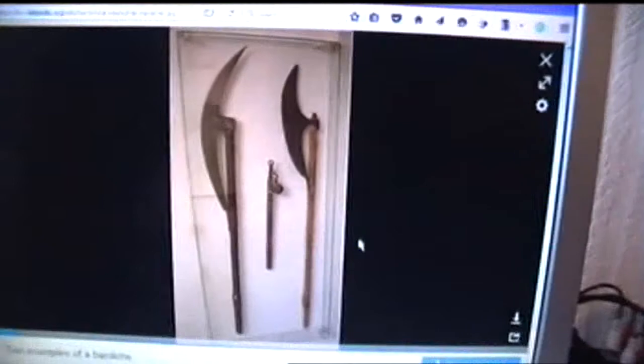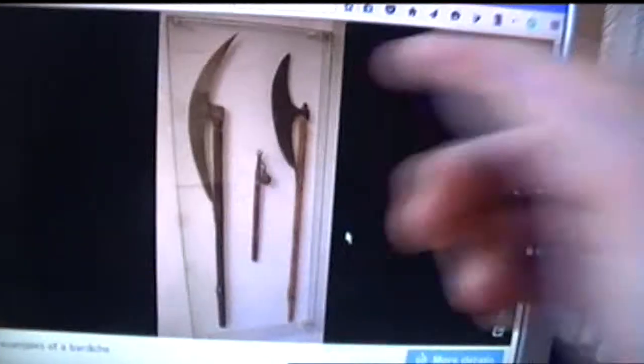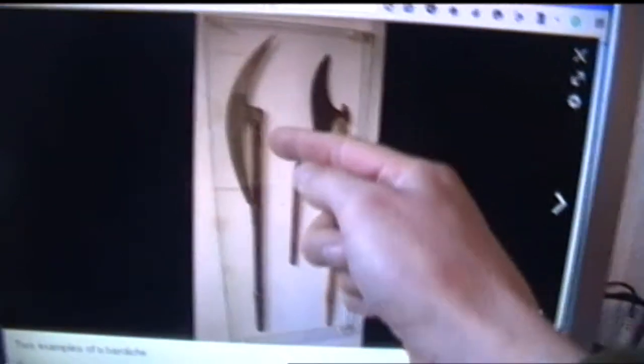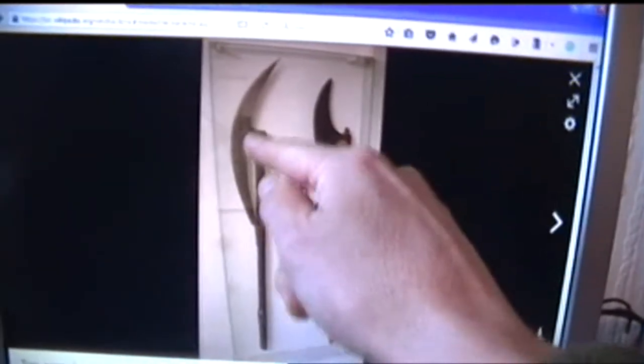Now if we go and look at what a bar ditch is, it gives you this image here at the side — we can enlarge that. Two sockets — basically that means you've got your shaft and you've got two effectively like tubes which the shaft passes through, and the blade is attached to these two tubular points. There are obviously variations on this design.